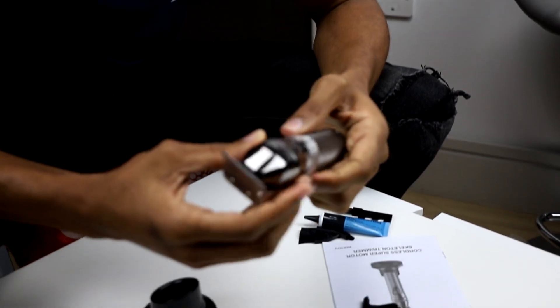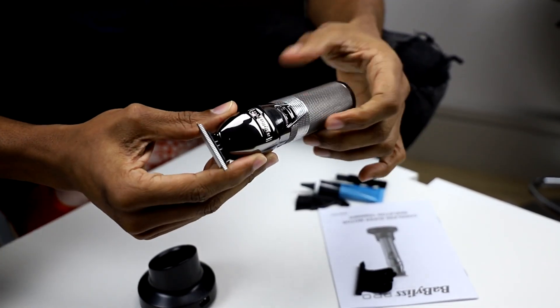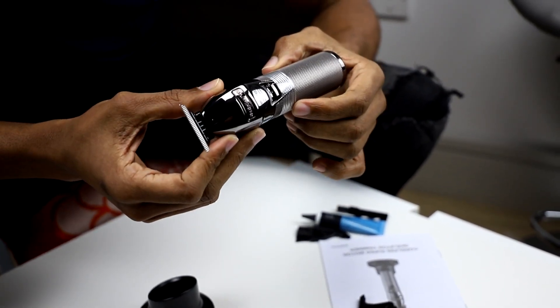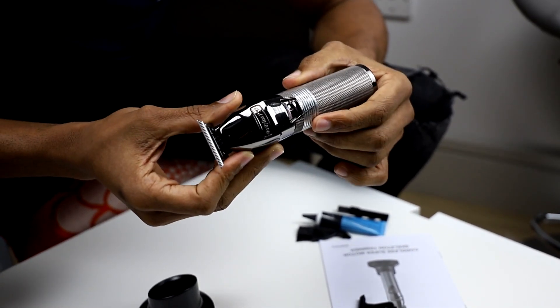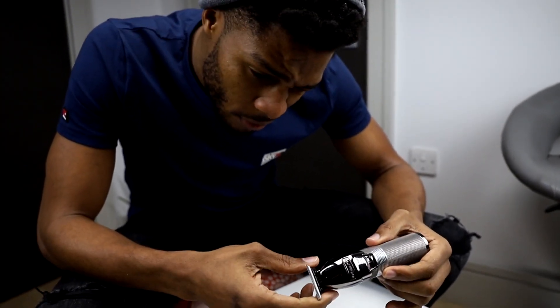I'm just checking to see if this is perfectly aligned. Some clippers come new but the blade is slightly off, so you just gotta make sure — this looks pretty fine to me.